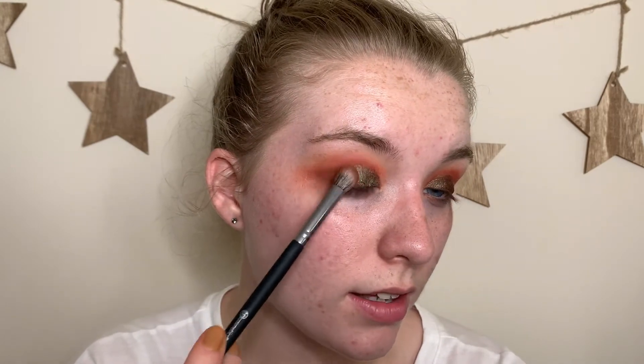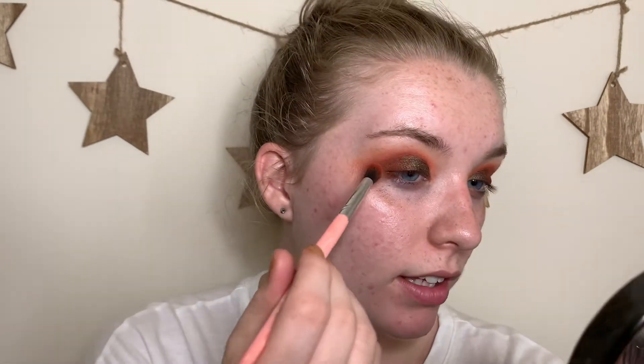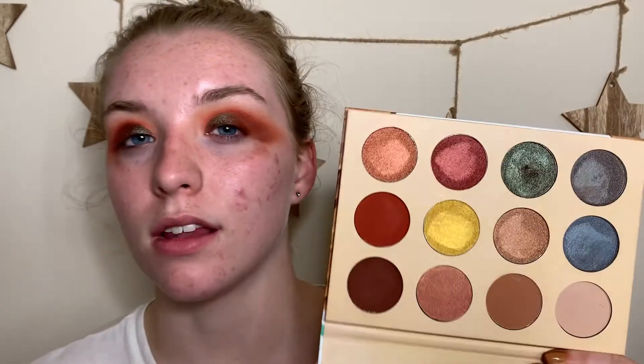Now that I've added that gorgeous emerald all over the lid, I'm going back in with the brown to deepen up the outer corners — right now the lid is darker than the outer corners, which doesn't suit my style or eye shape. Using the BH Cosmetics brush, blending over the outer corner. I'm not sure I love it. It feels like this is as built up as we're going to get it, which is frustrating — especially for anyone with a deeper skin tone trying to create depth.